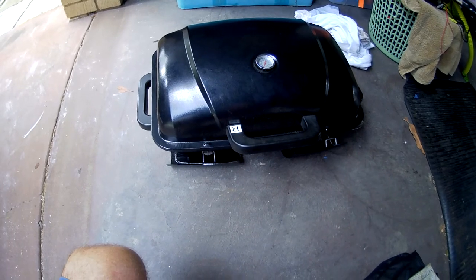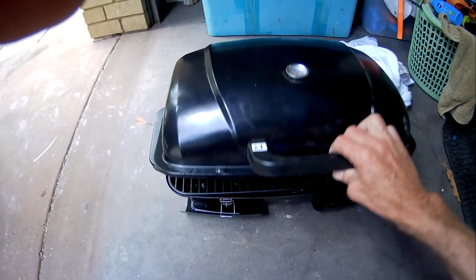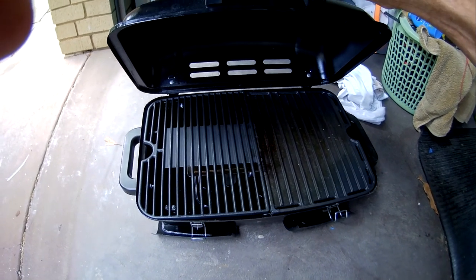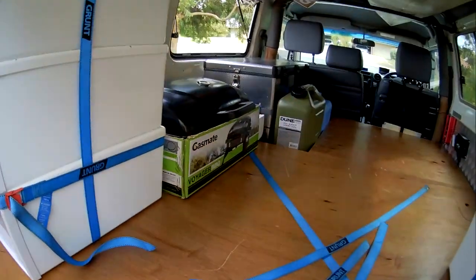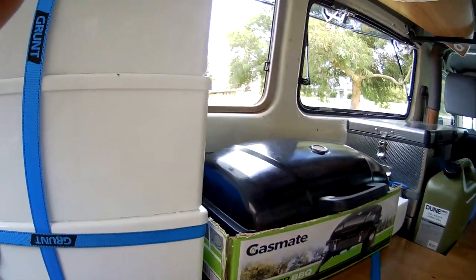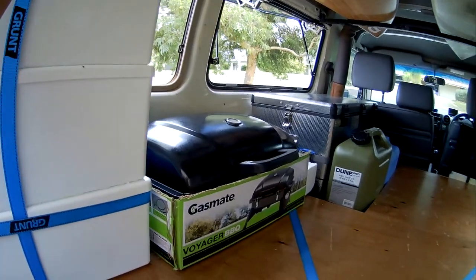For about half the year you aren't allowed to make fires at campsites — when we went through Africa we made a fire almost every night, but here you can't. So I bought a little gas cooker which makes it easy to cook a steak and vegetables. The cooker is stored behind the drawers between the fridge and can be retrieved easily through the side window or gull wing window.